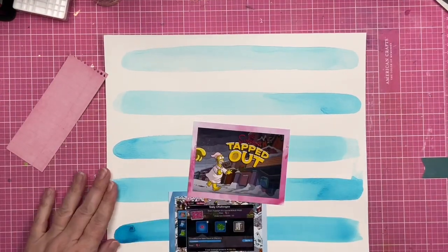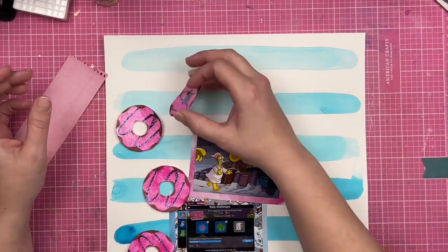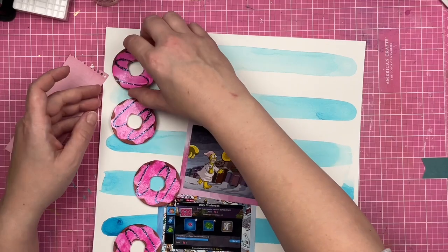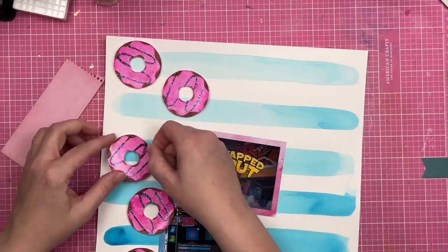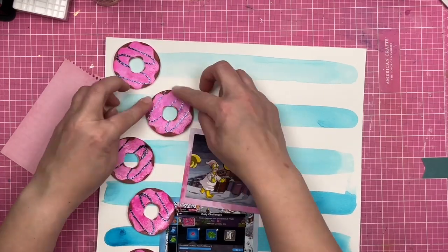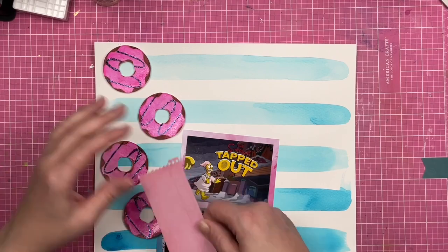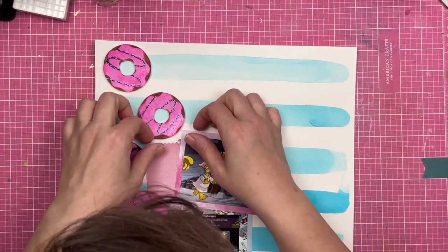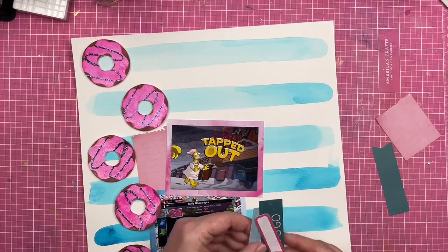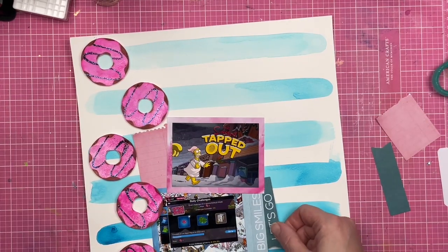I say photos, but these are screenshots off of my phone. You might be like, 'I can't believe you're documenting a phone game,' but I am — and I encourage you to document the phone games that you play too, because phone games are a huge part of our lives. They're just things that we do.